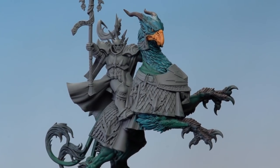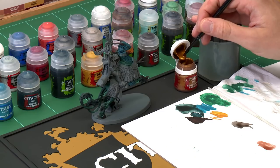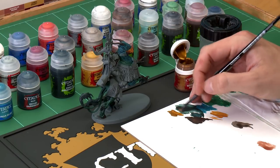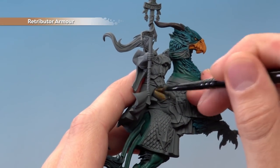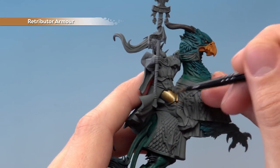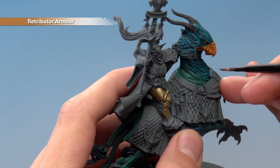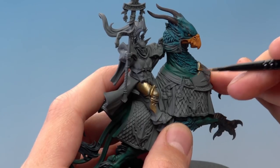With those darker areas shaded, we're ready to move on to the biggest feature of the Hammers of Sigmar — their gold armour. Base coat this using Retributor Armour, applied mostly with the medium base brush, but have a small layer brush on hand for finer details. Get the paint thinned down on your palette, then base coat all the gold details. You don't have to be too neat, but be careful around the Griff Charger's flesh. Apply two thin coats of this colour.